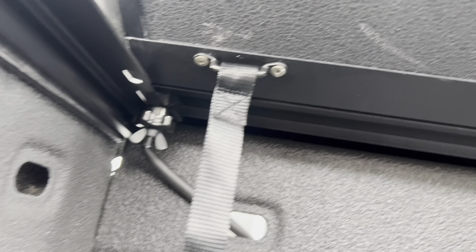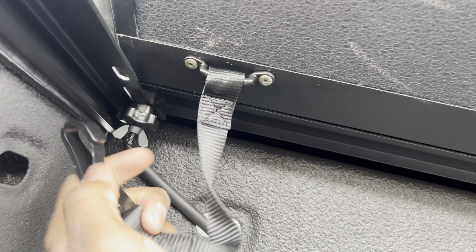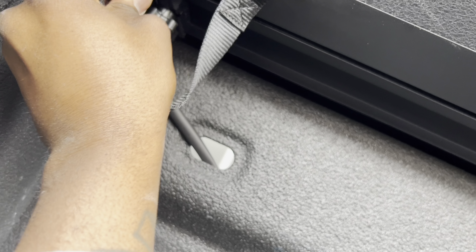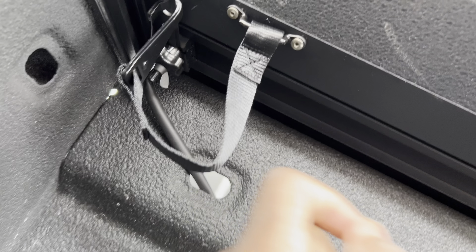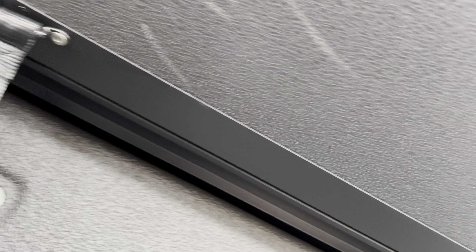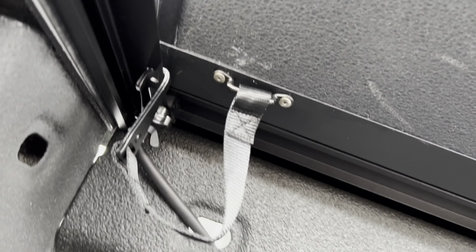Next you're just gonna attach the safety strap — that basically saves your tonneau cover from flying away if something happens. You just connect it right there — boom, just like that. Done it on the other side as well.